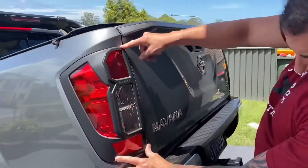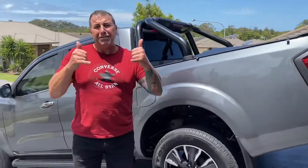Great — sits on perfectly. There you have it guys — quick easy job, front and back, little taillight and headlight covers. Cheers guys, enjoy the next one.